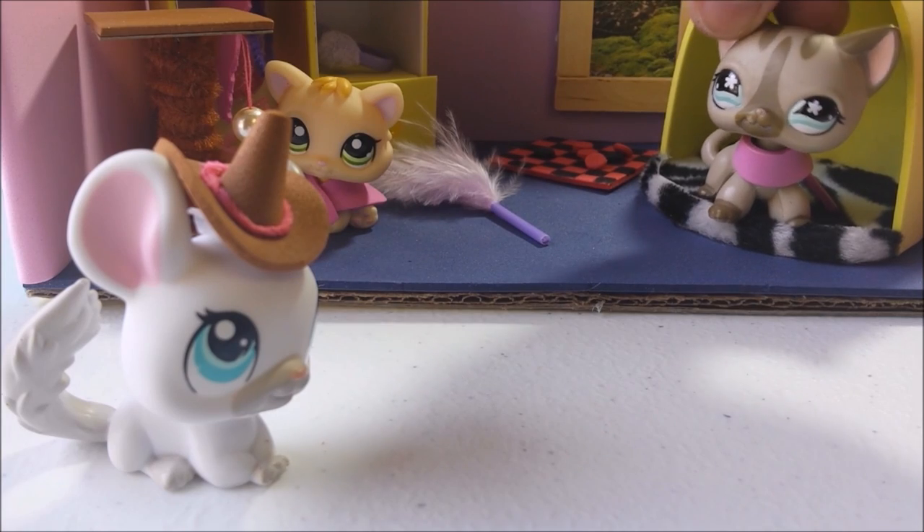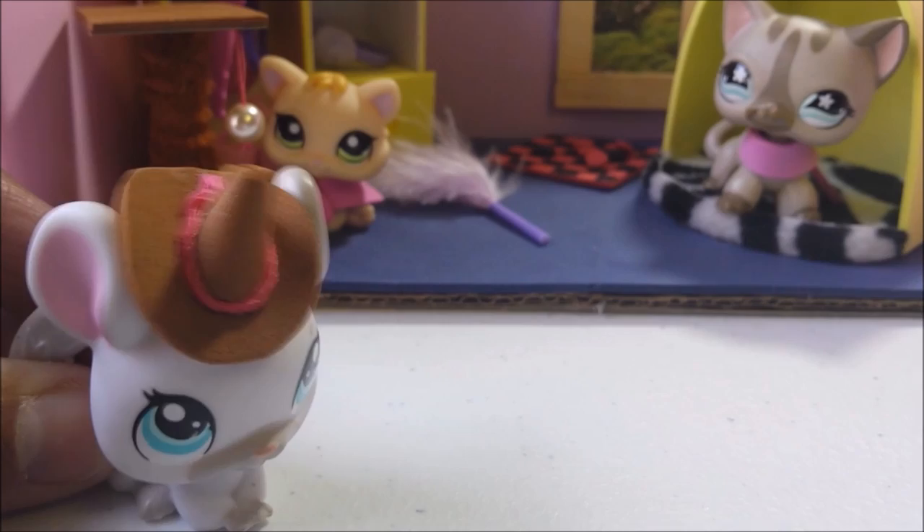Hey y'all! Justus, what are you doing? The end of the video, silly! Oops y'all. See you soon!